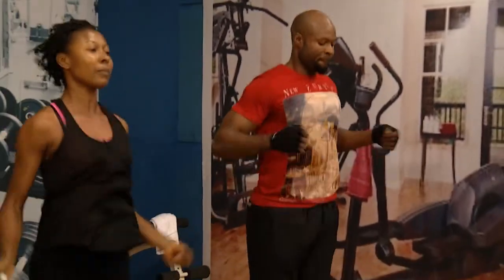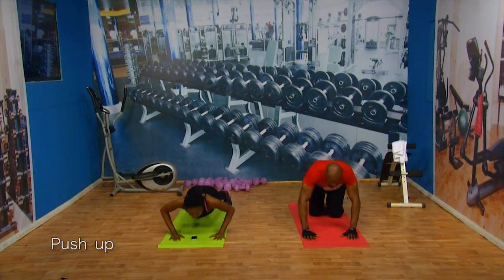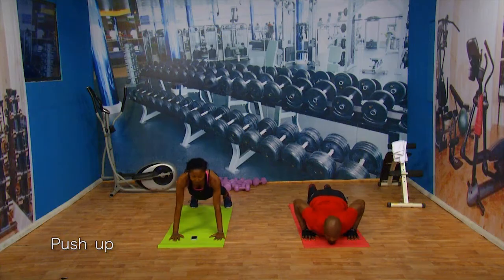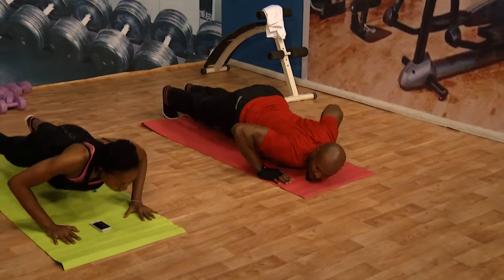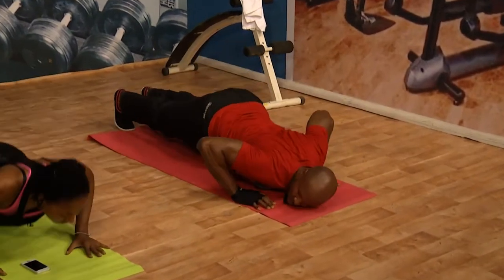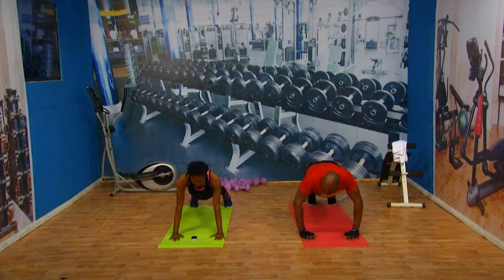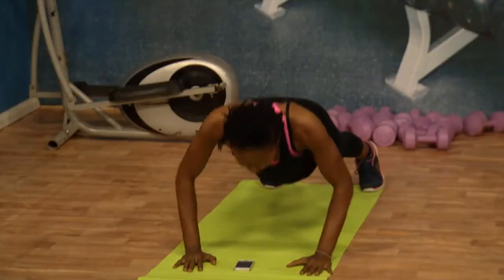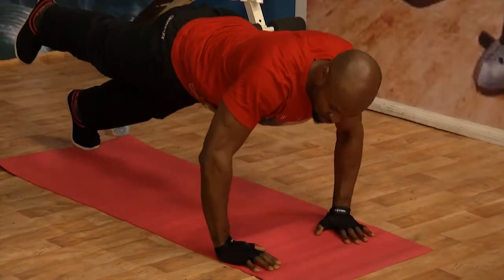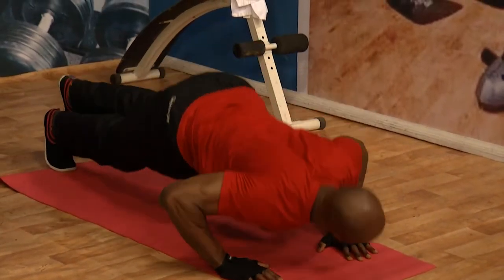Almost done — get ready for that push-up. Let's go, hit it! Push-up. I'm doing full now. Breathe through it, push through it. You're doing great. I'm doing great — if I need to pat myself on the back. Come on, let's go. Breathe through it. Is it getting bad yet? You're doing good, almost done.